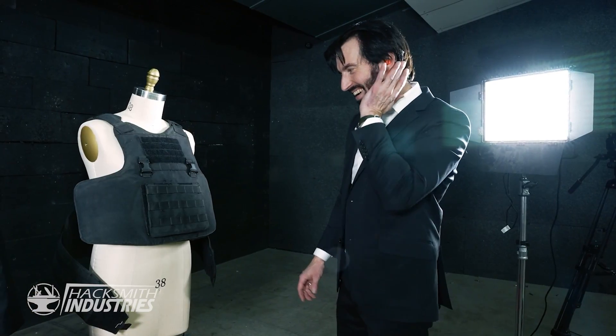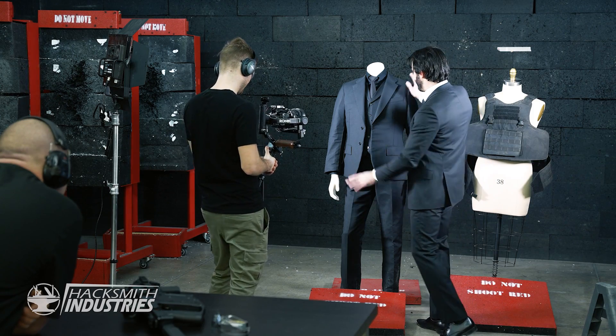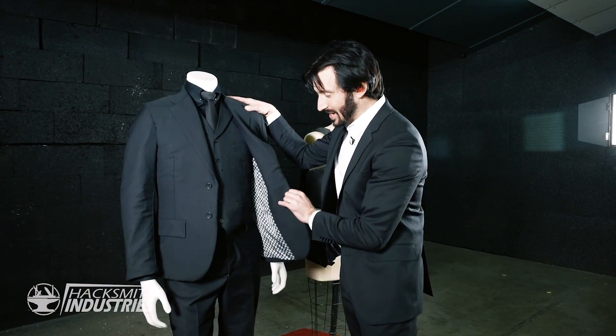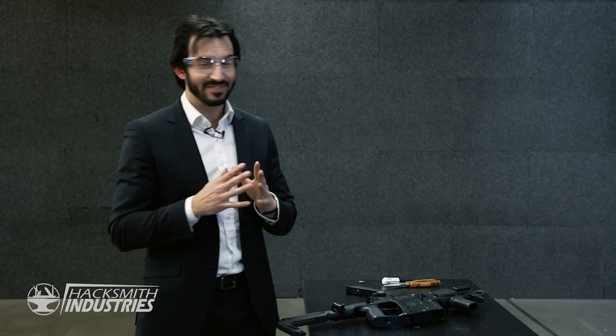Are you nervous? I'm getting a little nervous. I don't know if I just grouped the shots really good and that's what did it. I'm pretty confident in our vest, but we've put the suit jacket over top, which has another 20 layers or so of Kevlar. Both of these can definitely stop the Vector, even though the vest obviously stopped it as well. It's the moment of truth.